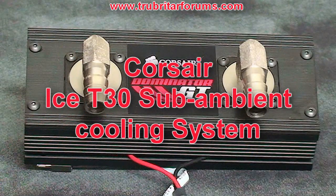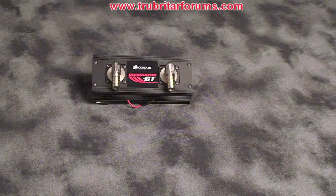Let's have a look at the components that come with the ICE T30 installation kit. Here is the main assembly of the ICE T30. This comprises of a thermal plate, a TEC, water jacket, hose barbs, and a cooler cover plate.